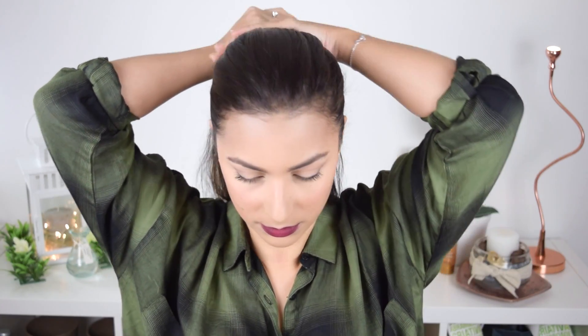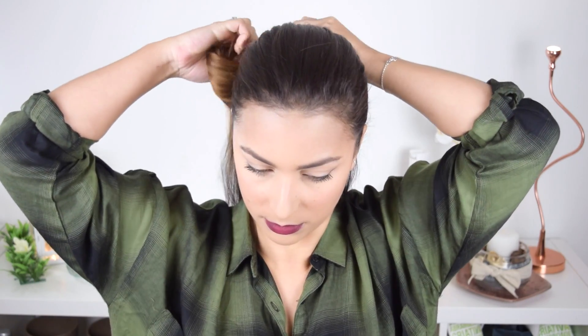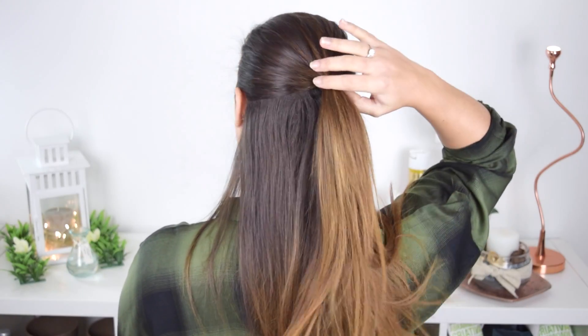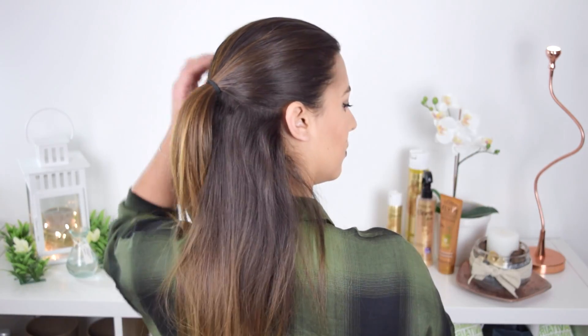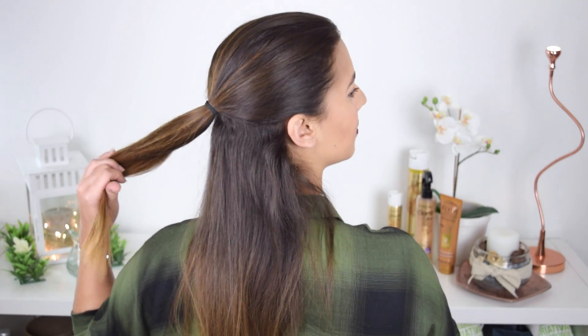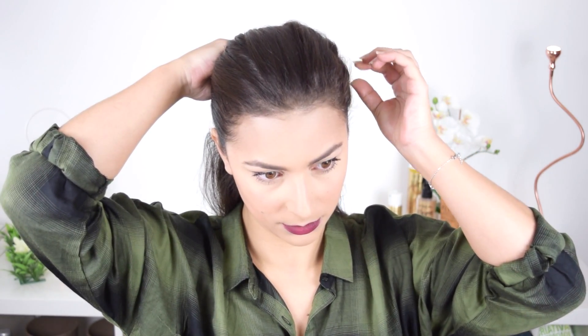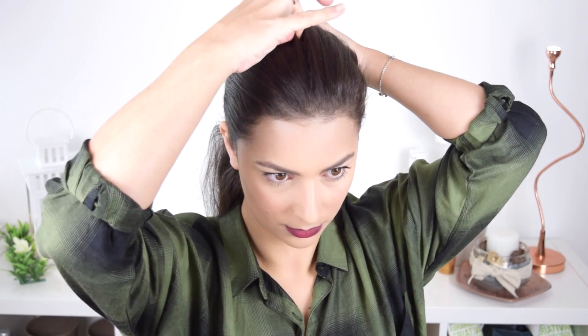So if you want to know how to do this, be careful. To start, I'm going to make a section of hair from the middle of the ear. I will put the laca on top of the head and then with my hands I'm going to push the hair to have a little bit more volume, so I don't keep the hair flat against the head. I really like the effect that it gives.